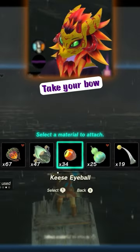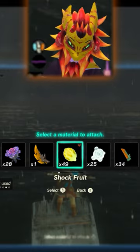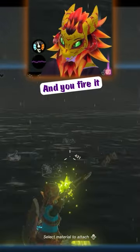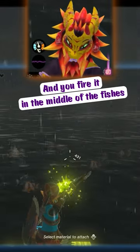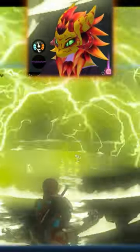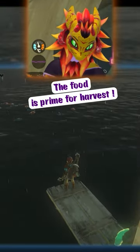Take your bow and combine it with a lemon. Then you fire it in the middle of the fish. Look what happens — the food is prime for harvest.